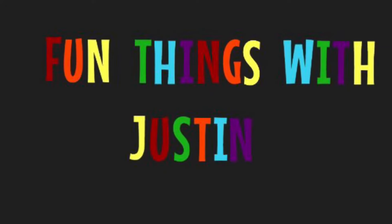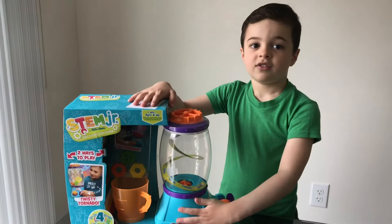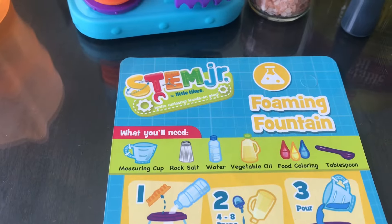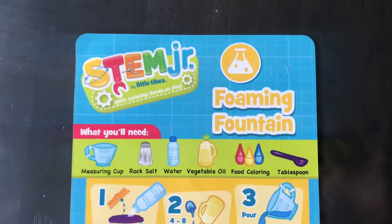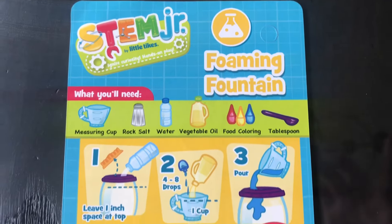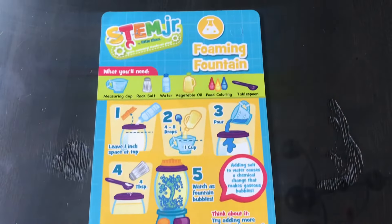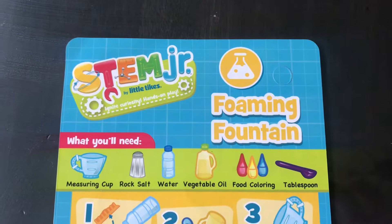Hey guys, welcome back to my channel. Today we have a tornado tower. This is part two of an experiment that we already did — we'll leave the link down below of our previous video. The activity we're doing today is by Little Tikes Tower Tornado. We're going to be doing the foaming fountain. This is part of their STEM Junior collection.